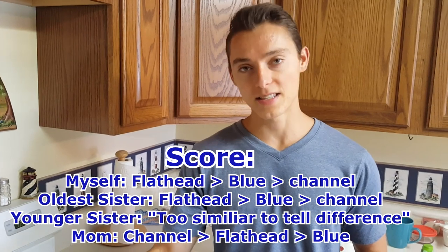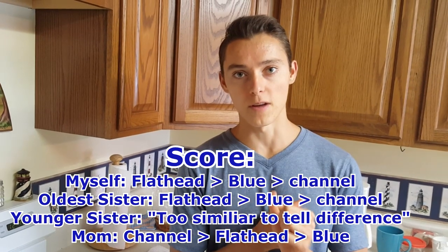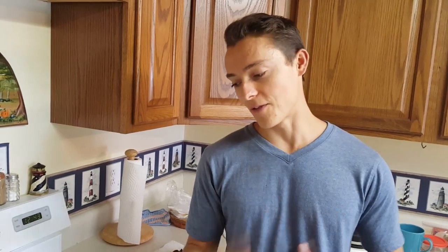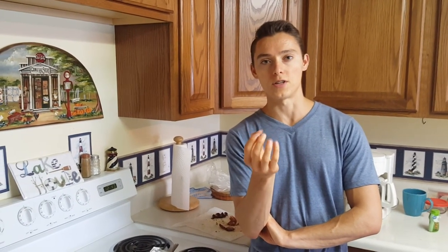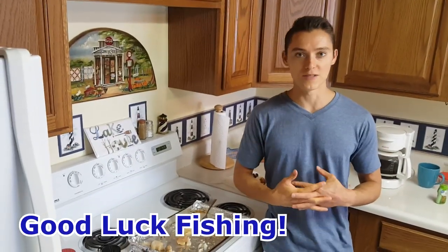We devoured a lot of the fish — my two sisters, my mom, and I all tried it. For me, flathead catfish was the best, followed by blue catfish, then channel. For my mom it was the channel catfish. For my oldest sister it was also the flathead. My youngest sister thought they were all too close to make a call. The flathead has the least fishy taste with a really good subtle flavor. The blue catfish had no fishy taste but less overall flavor. The channel had a slight fishy taste. Honestly, you can't go wrong with any of the three, but I happen to like flathead a little bit more.